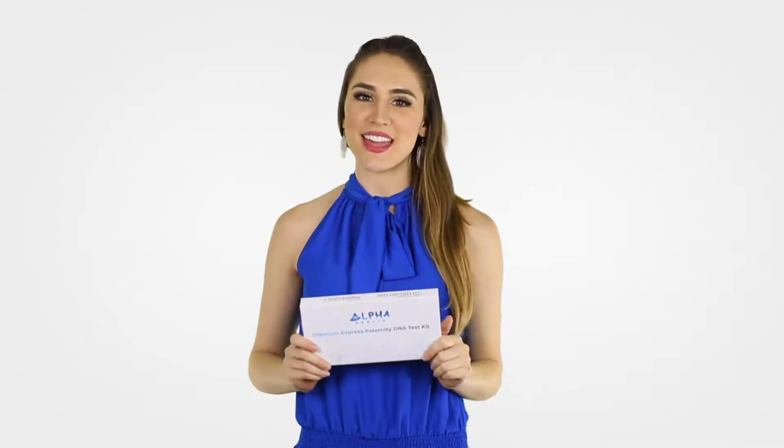Hi, I'm Allie with Alpha Helix. If you need an accurate, reliable, and confidential paternity DNA test, this is exactly what you need.